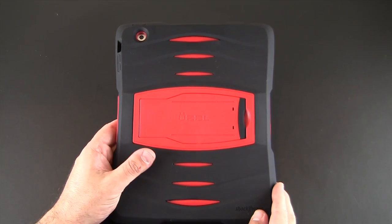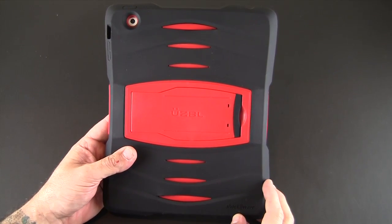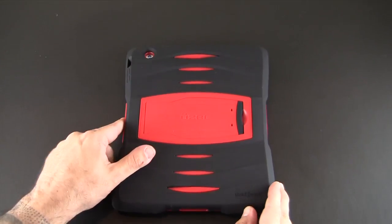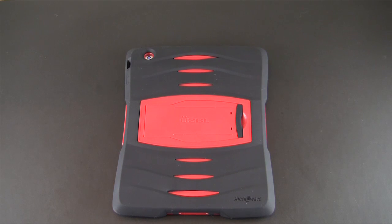That's been my brief re-review of the Usable Shockwave case for the iPad 2, 3, and 4, coming in three colors — red, blue, and black — each for $59.99. You can learn more via the Usable website; that link will be in the video description. Hit my annotation link to read the full review over on runaroundtech.com. As always, if you have any questions, drop them below. Have a great day!